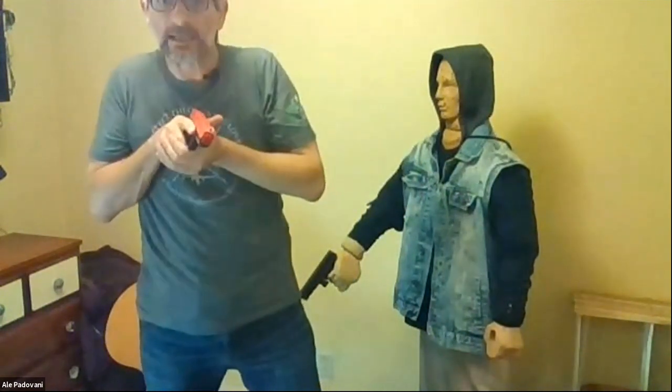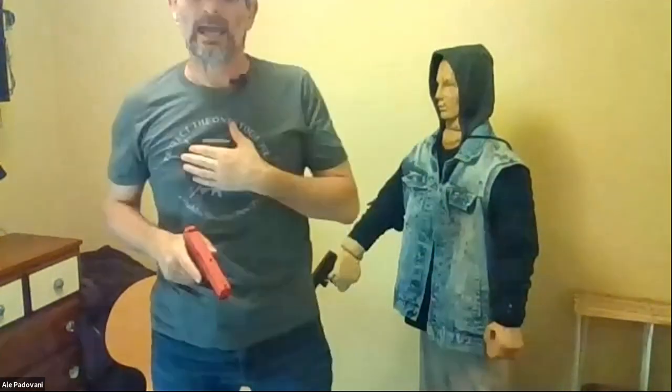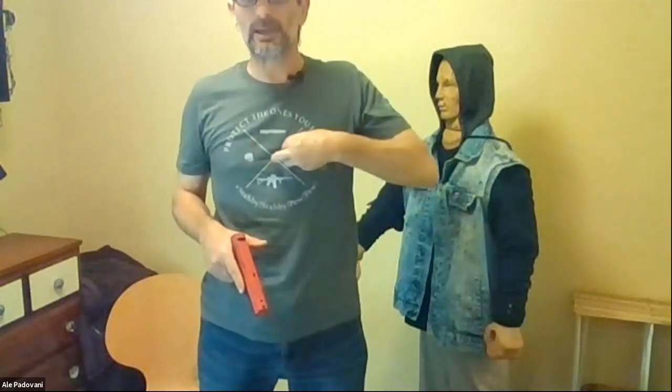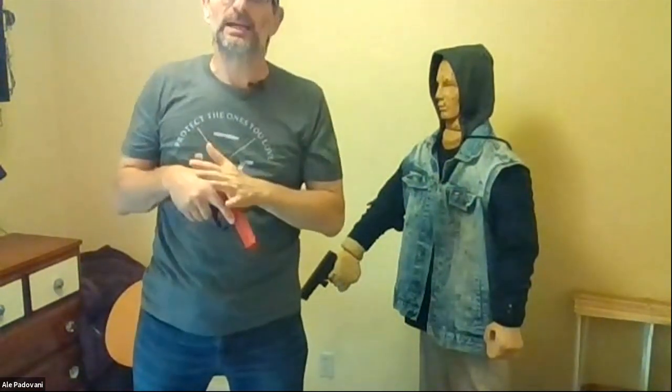With the SIRT, we can really learn to develop that kinesthetic alignment and have proof that it works once we press the trigger. Let's say the camera is my threat — I go to full extension, focused on the camera, press the trigger, and I see the shot landed in the combat-accurate area. We know that to stop a human being, within that area any shot is equal to any other, so I don't need a super small group. I want to stop the threat with the least amount of time, effort, and energy, then integrate that into my live fire training.